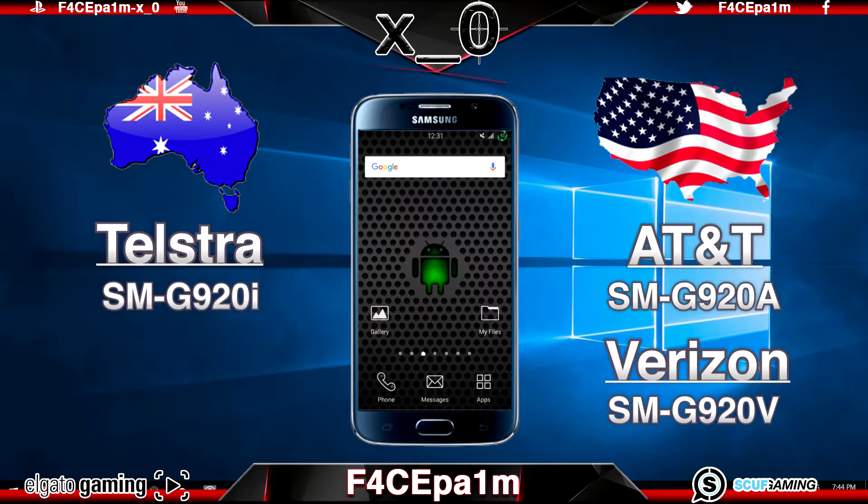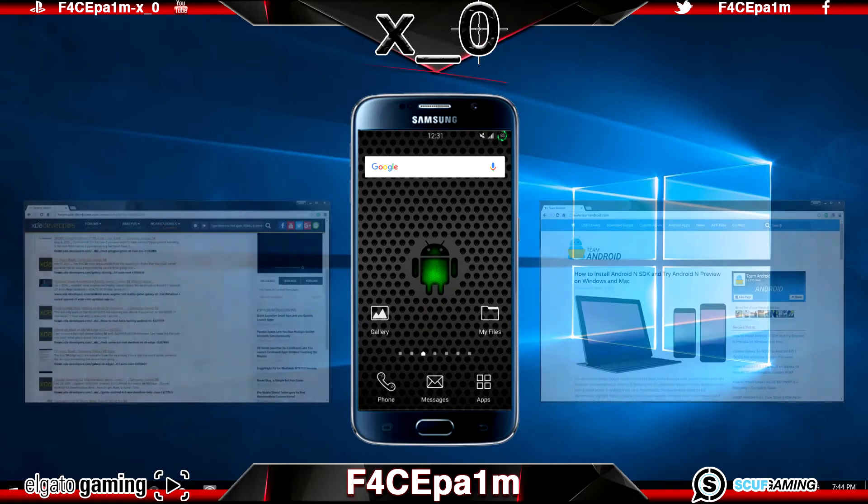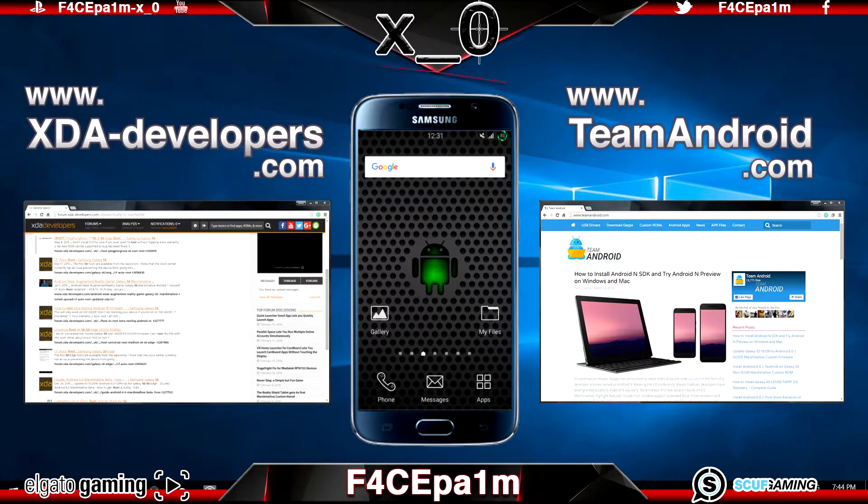For example, the SMG920A is specific to the AT&T network, or the SMG920V which is on the Verizon network. Also note that the standard S6 may require different software to the S6 Edge. The standard S6 will have a model number with G920 and then a letter for the territory, and the S6 Edge models will be a 925 and then a letter. As long as you do your homework it's easy to find the correct software, and usually the website you're downloading from should list exactly which model their software is for. If in doubt, keep searching and asking questions on forums like XDA and Team Android until you are 100% sure.